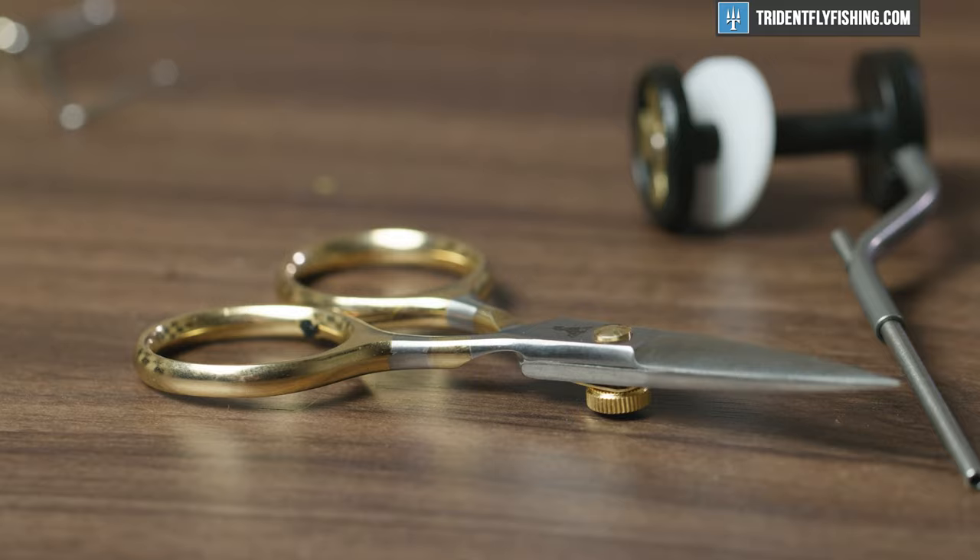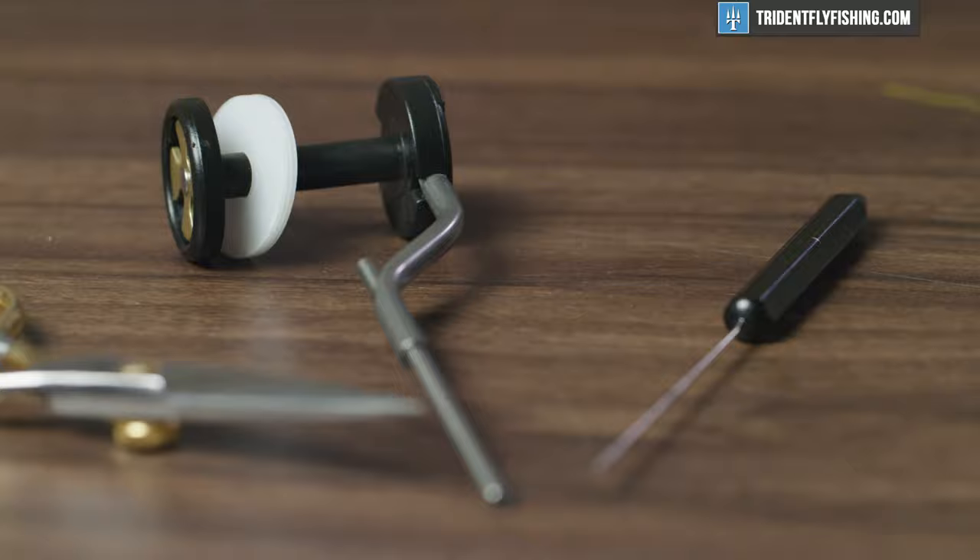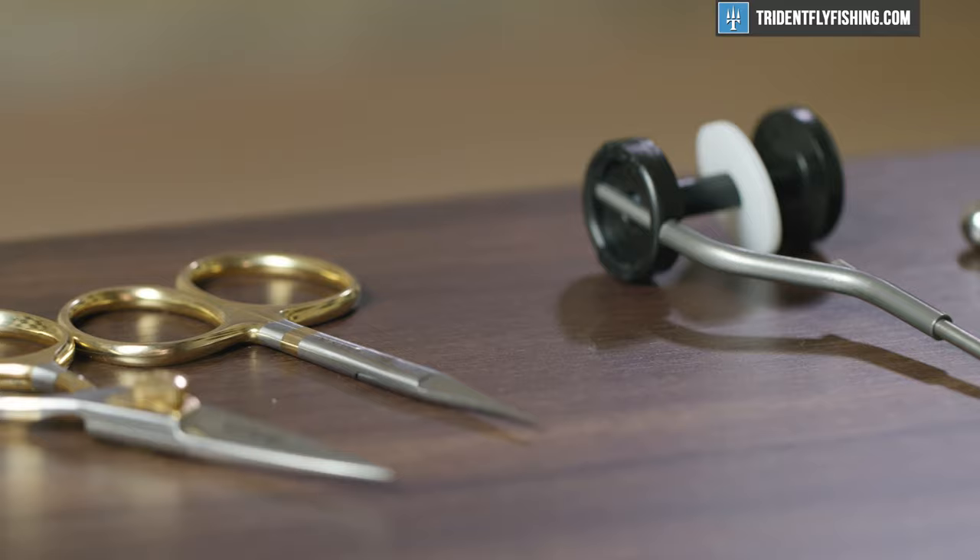As you guys can see, we've got a whole lot of tools in front of us. And if you notice one thing that's missing, that's the vice. The reason it's not here is because we're going to do a whole video on vices, break down the makes and styles, and that video will be coming soon. So if you're on the market for a vice, be sure to look out for that.